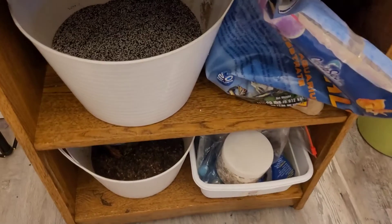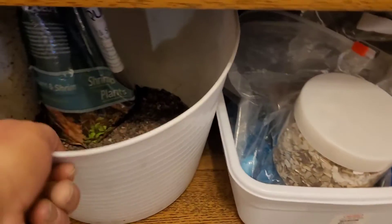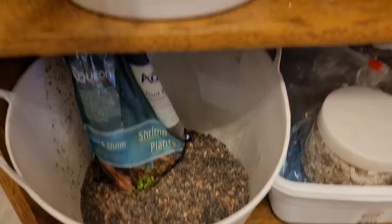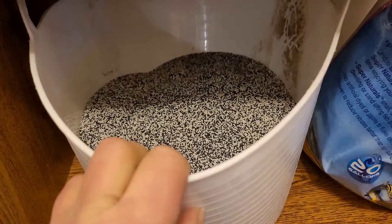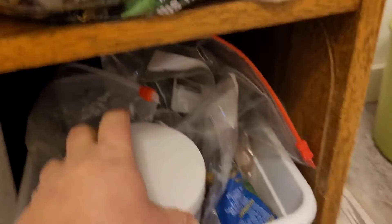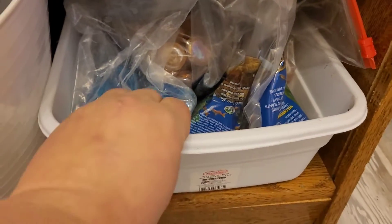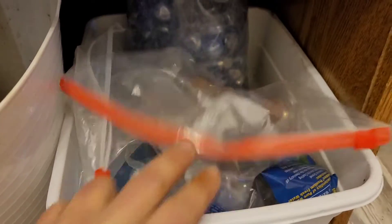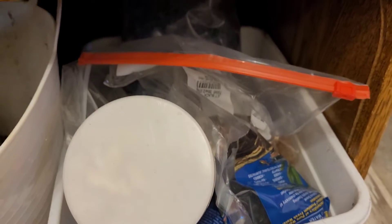Got some different substrate down here. I've got my planting substrate that I didn't use all of from last time, black and white sand, tan sand, crushed abalone, black gravel, and decorative stones. So we'll see what I feel like putting in there overall.